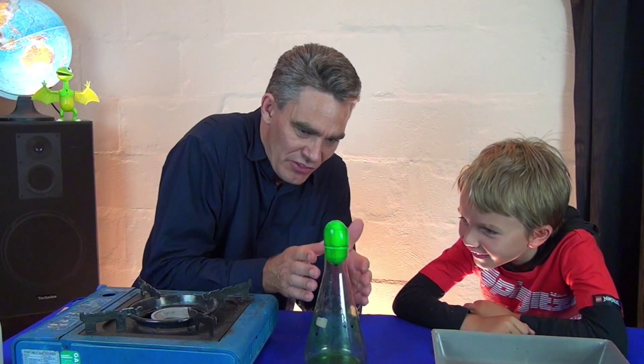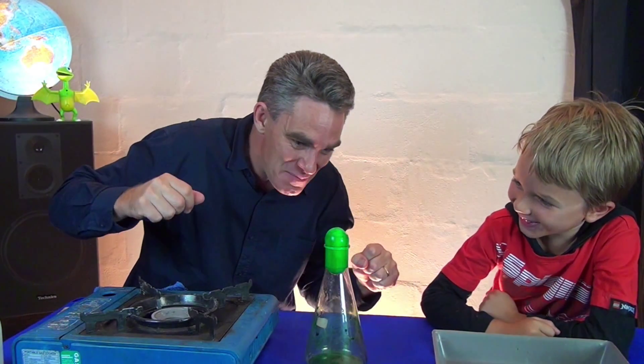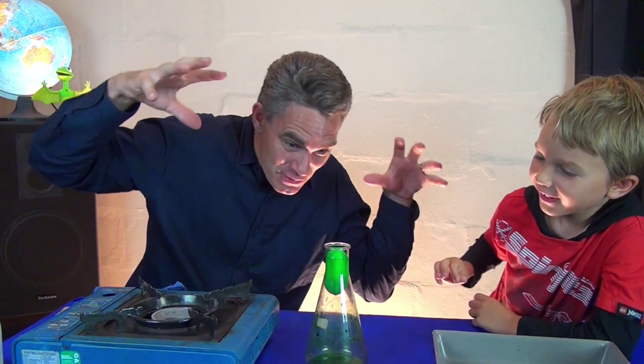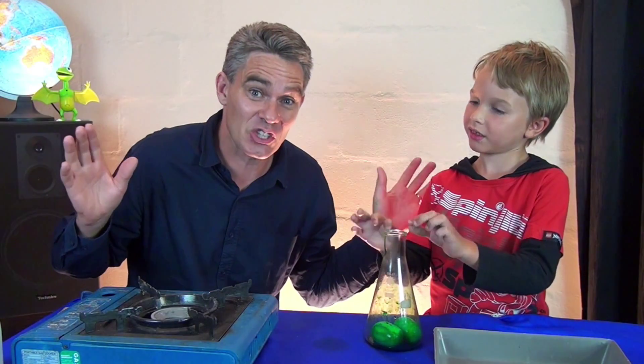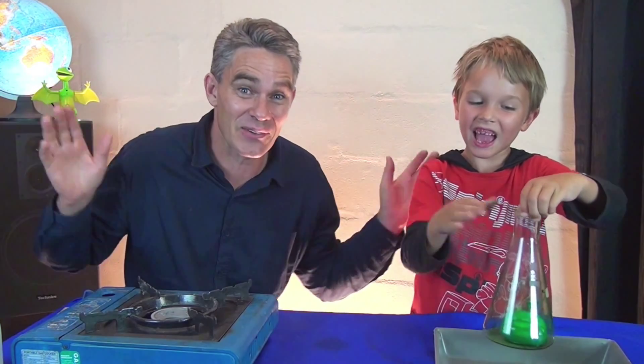So, Sam, as the steam condenses, you're left with a vacuum on the inside. And air pressure — air pressure is pushing this egg in. Look how strong air pressure is, Sam. Air pressure is pushing in the egg, not your finger. That's the air pressure and the egg experiment. Thanks for joining us today on Science for Kids. We'll see you guys soon. Bye. See you again soon.